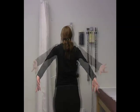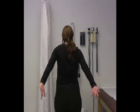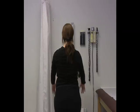We want to have you warm up with about 10 to 12 repetitions in each of these directions.